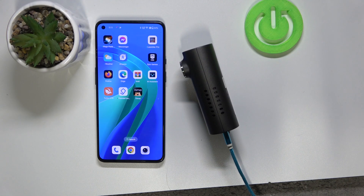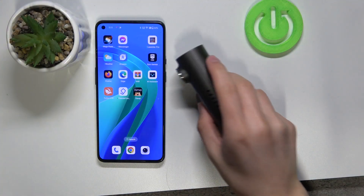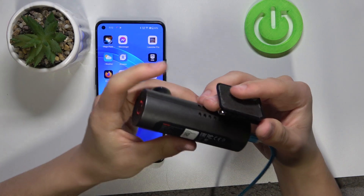Hi everyone, welcome back to HeartReset Info channel. Today I'm going to show you how to connect the 70i M300 dashcam with your phone. So as you see I already have the 70i dashcam — it's the model M300 as you see.